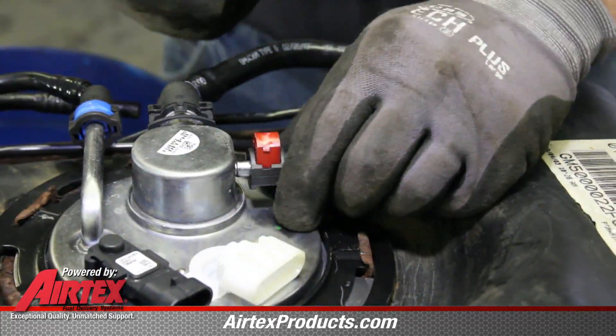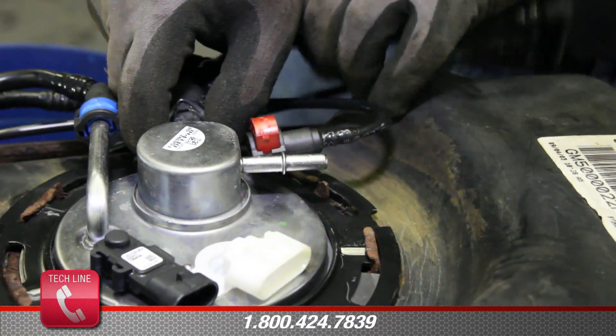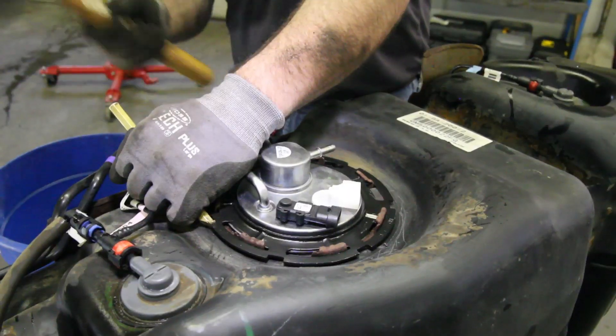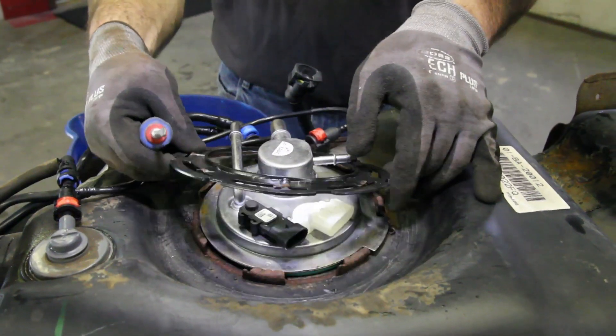Before removing the module from the tank, disconnect the two emissions lines and the fuel line. Remove the locking ring using a non-ferrous brass punch and turning counter-clockwise.